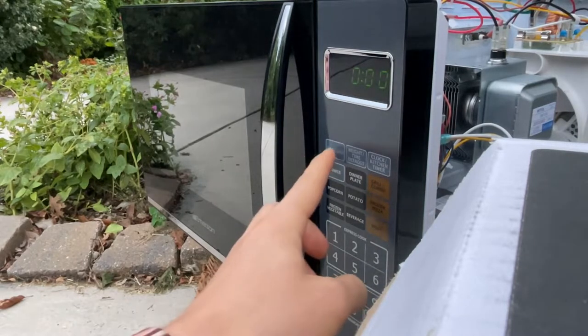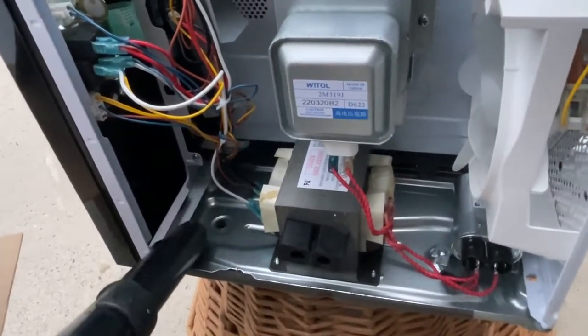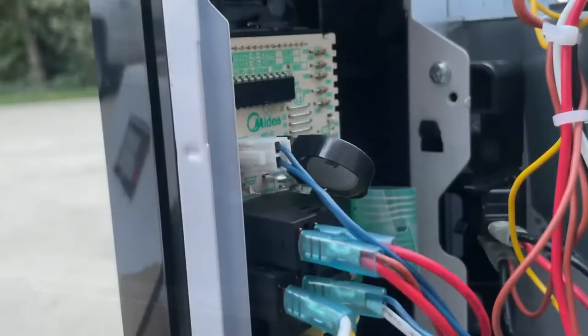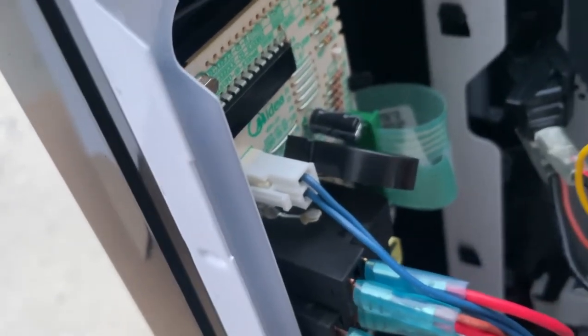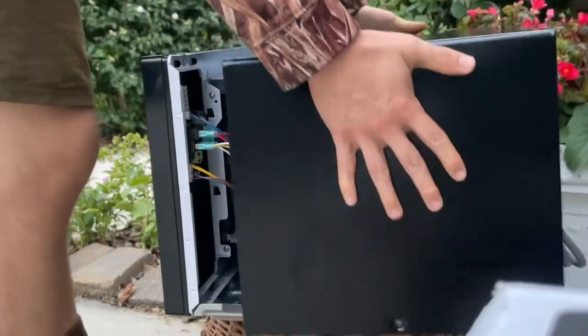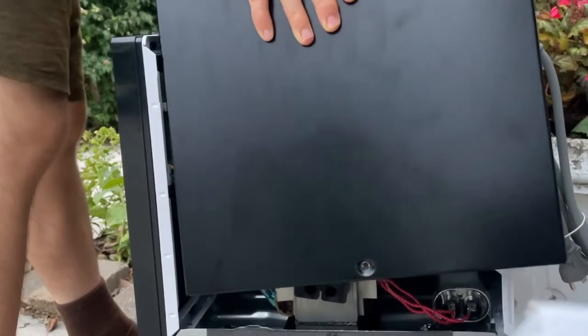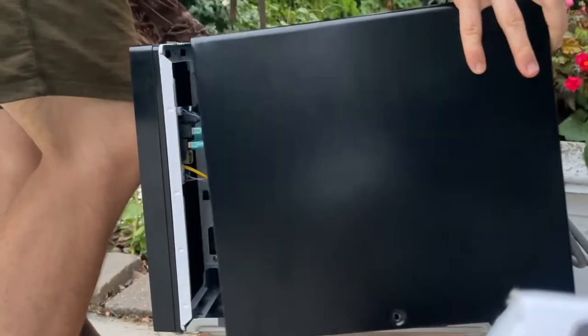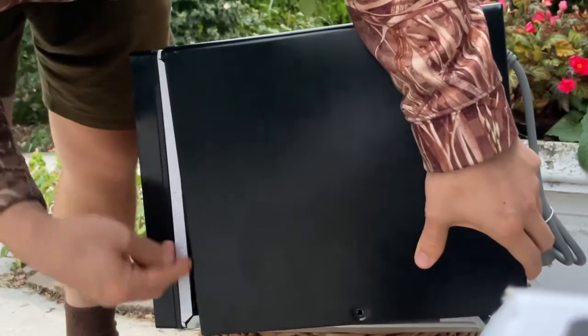Setting the time to one second and pressing start — just like that, we've permanently disabled the beeping buzzer noise when pressing buttons and whenever the microwave finishes cooking. I ended up putting the cover back on, lining up the rail, and tucking it away. Now put the cover back on and tighten up the screws.